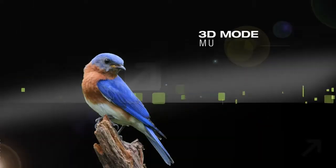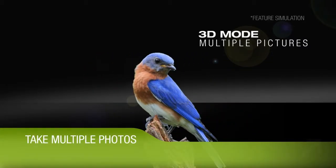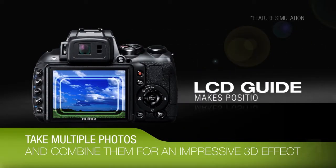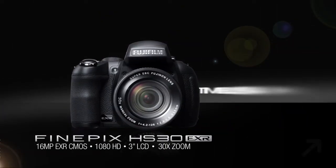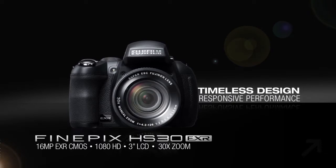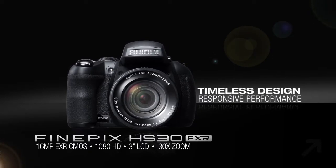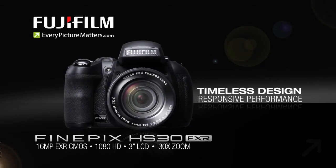3D Mode lets you take multiple pictures of the same scene that are combined to create an impressive 3D effect. An overlapping guide on the LCD screen makes it easy to position the exposures. The FinePix HS30EXR Timeless Design offers advanced functionality in an easy-to-use, familiar SLR body design with responsive, intuitive performance. Fujifilm. Every picture matters.